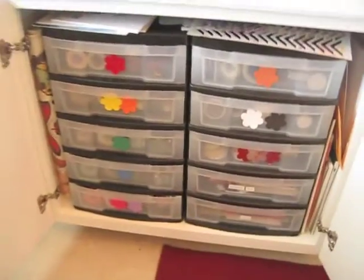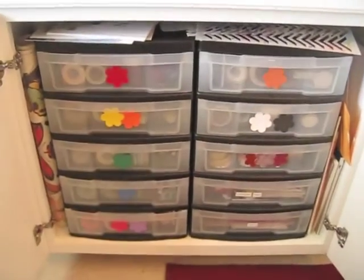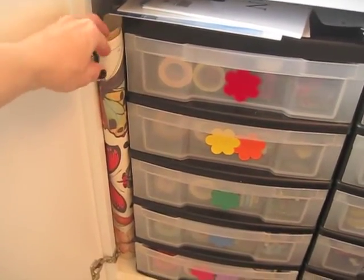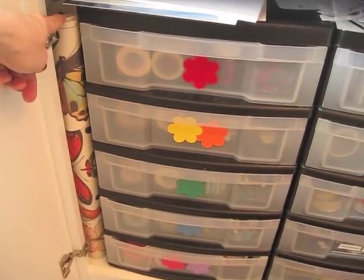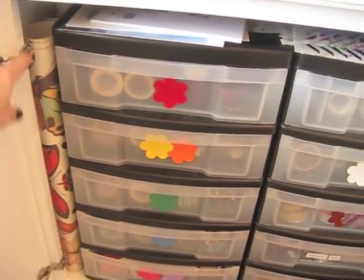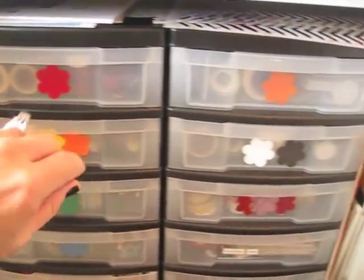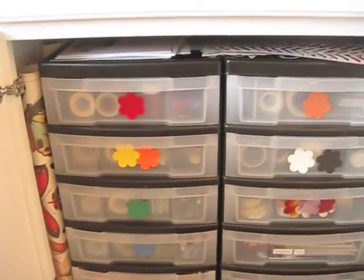Down here I moved everything that was in these drawers over. This is more embellishments. On the side I have my sheets of butterfly paper — I found these at our local art store and also at gift stores and card shops. They're poster-size sheets of butterfly images and I'll try to find the link to post below. Up above I've got my 12x12 stencils. I don't have a lot, so they're just kind of there. And there are paint books.